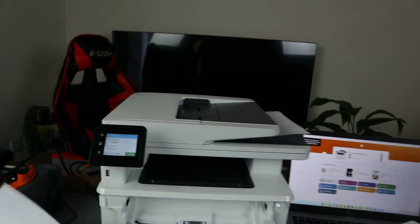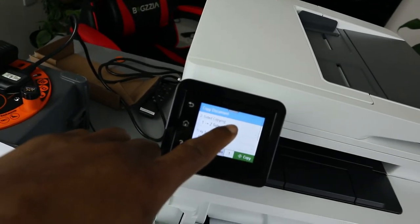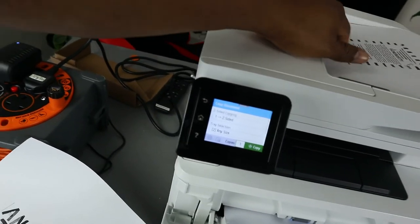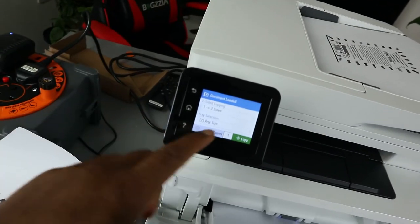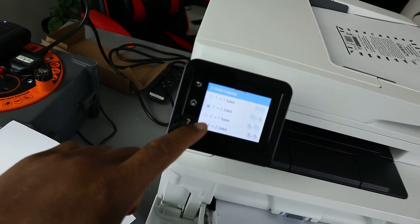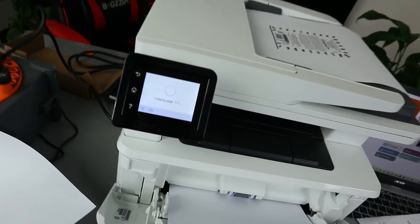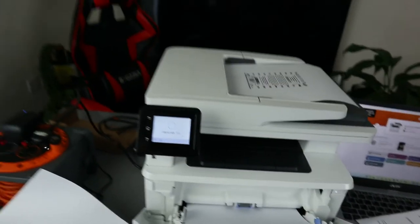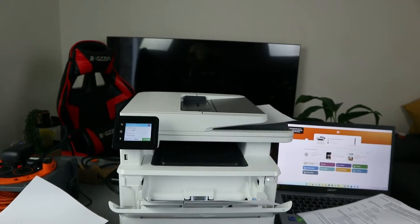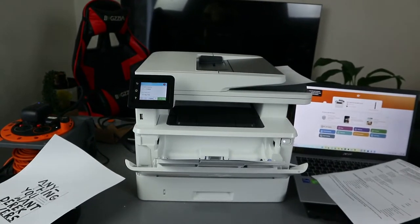It copied only one of two. So we need to go back and select copy two of two. Load the second page of the document and select copy two of two.